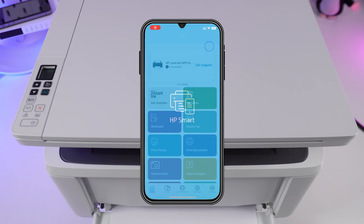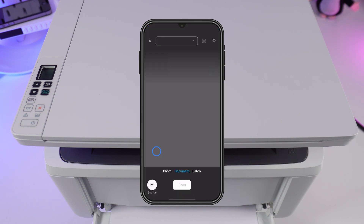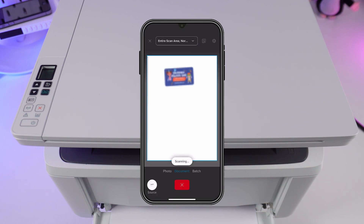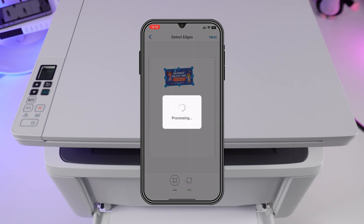Open the HP Smart app, select printer scan, and choose the area on the document you want to scan. Click scan. A digital scan of the document will display on the screen.